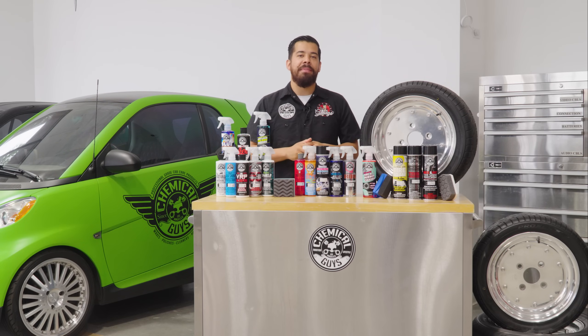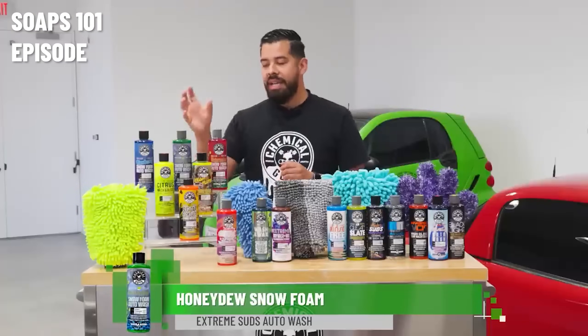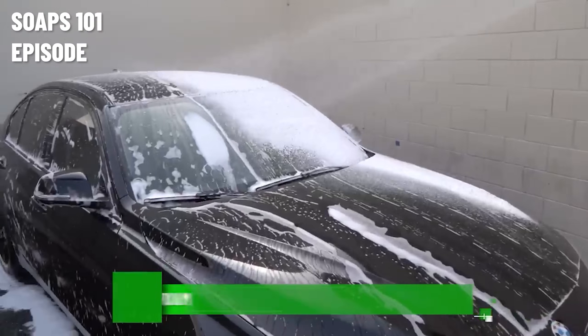Hey, what's up guys? Welcome back to another episode of Chemical Guys Detail Garage. So recently we posted a Soaps 101 video, which you guys really seem to love. And now today we're here to talk about wheel and tire care.